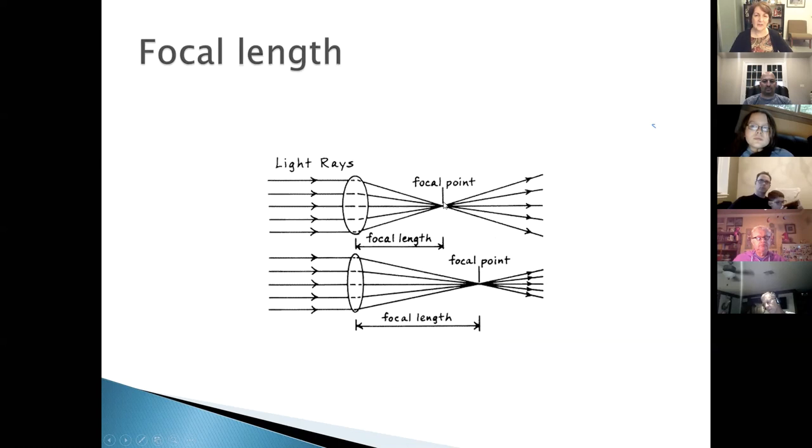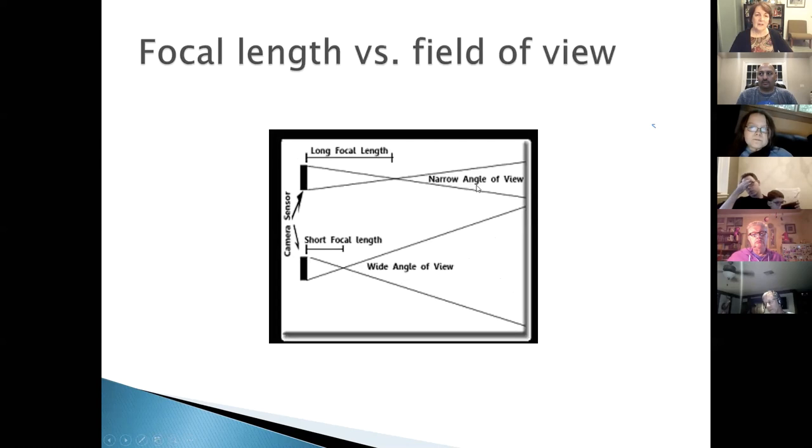Focal length is the distance from the mirror or lens to the focal point. Shorter focal lengths are generally better for deep-sky objects; longer focal lengths are advantageous for planetary observing and double stars. A longer focal length also produces a narrower field of view through the eyepiece, while a short focal length gives a wide-angle view. Most Dobsonians have short focal lengths and wide fields of view.